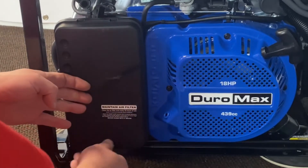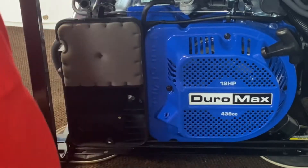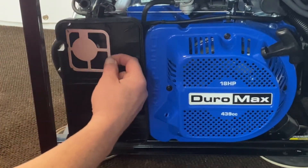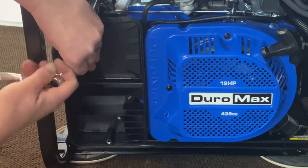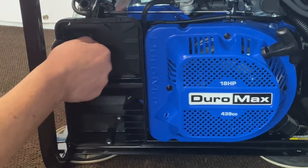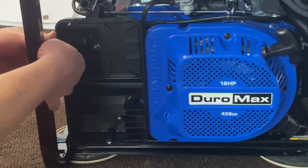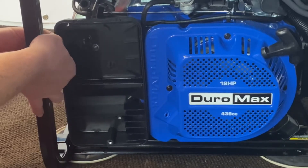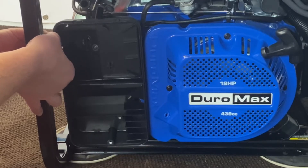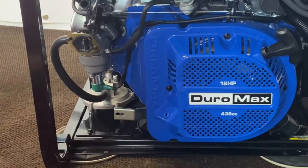Now we're going to go ahead and remove our air cleaner cover here and expose our gasoline carb. Just pull that out, get your filter out. There's a little metal plate here — just pull that out. You've got two nuts here, go ahead and remove those, and then there's one more on the back side. Now we've exposed our gasoline carb.